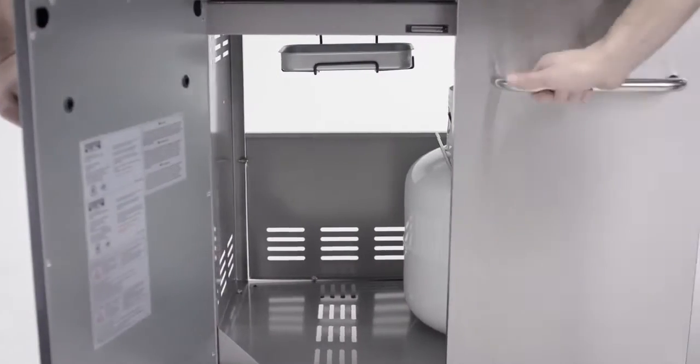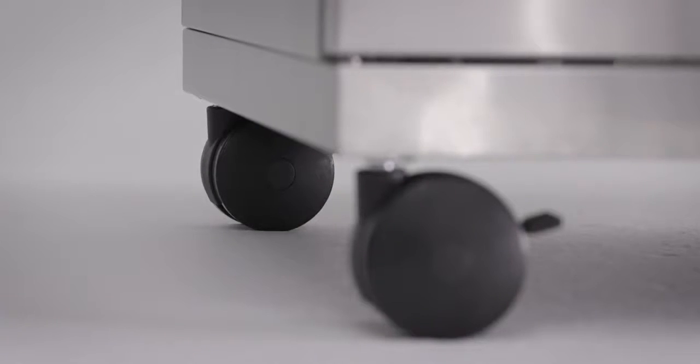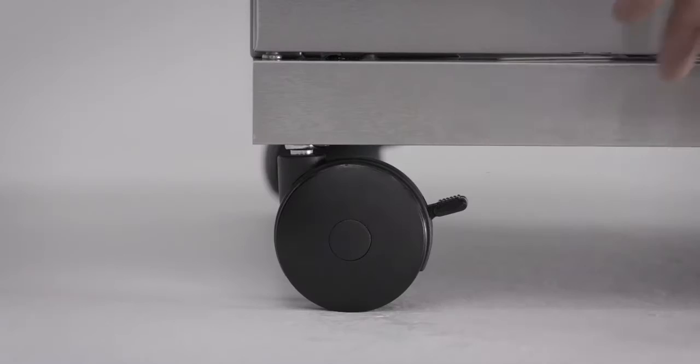Looking inside the double stainless steel doors, there's a propane tank holder and extra storage. Four locking nylon wheels allow you to easily move the grill and lock it into place securely.